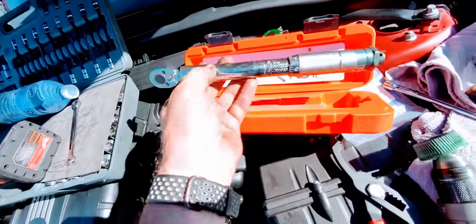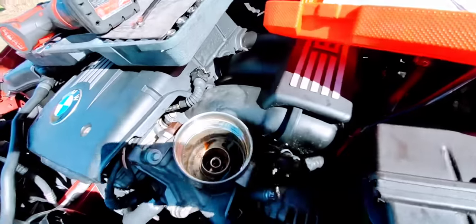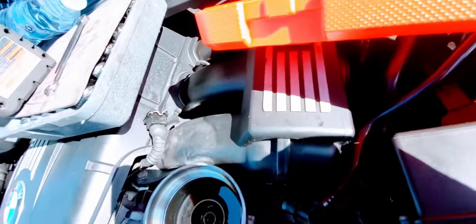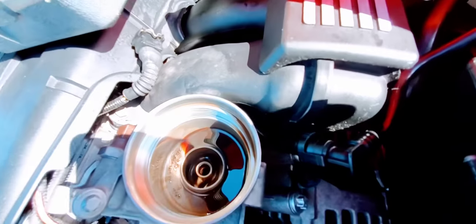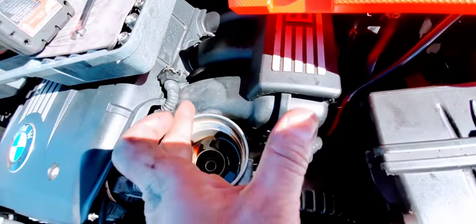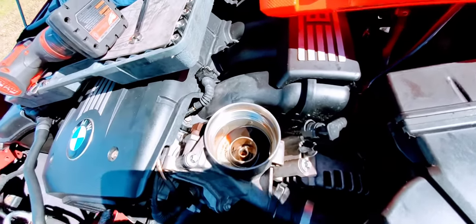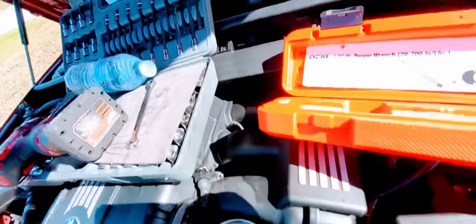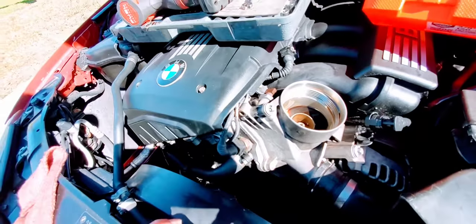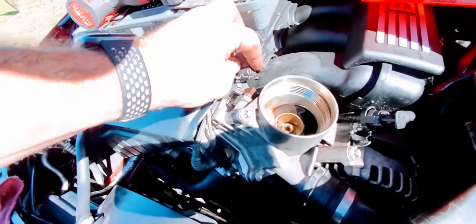Here is the torque wrench — a small 3/8-drive with a quarter-inch adapter. Remember: when you have a 6-inch extension plus a swivel plus an adapter, you might want to go up to 17 foot-pounds because you have a loss of torque over all that length — much like how your engine may have 500 horsepower but you only have 400 at the wheels. We did all three bolts at 16 foot-pounds, just over 16 — 22 Newton-meters.